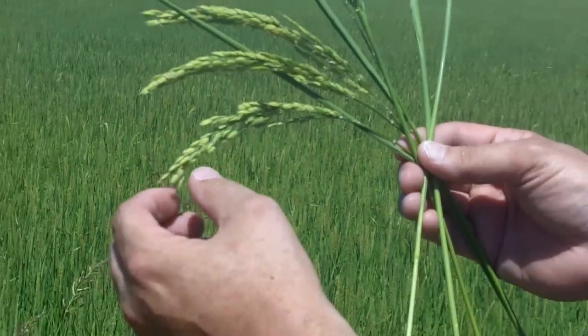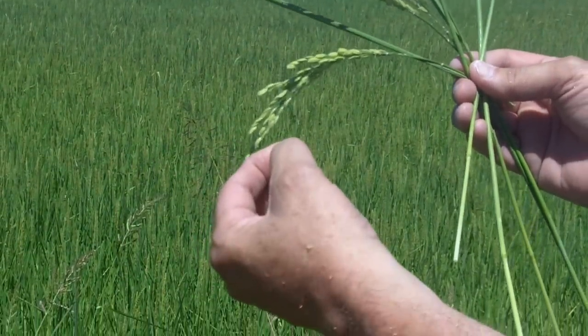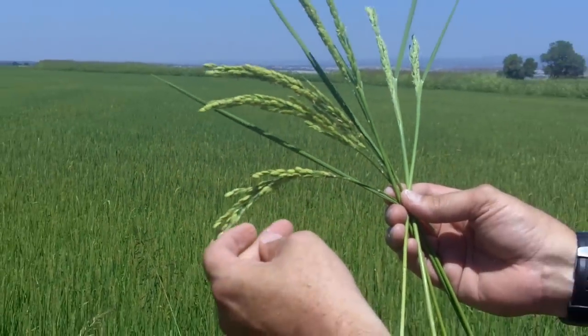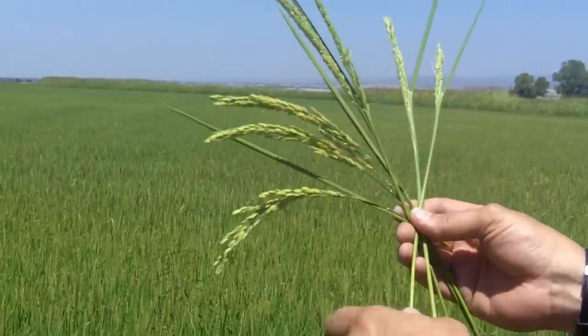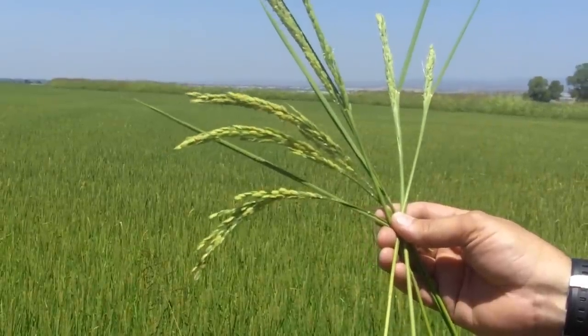The kernels on the very end are the ones farthest along. If we squeeze one of those, there's sometimes some dough in there. It goes from milk to dough, then to a solid kernel that gets ready to harvest. When we see heads like this, it means we're still about 50 to 60 days from being ready to harvest this rice.